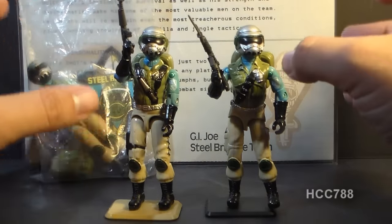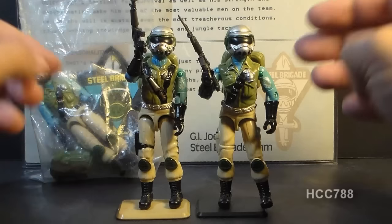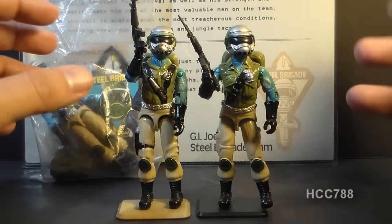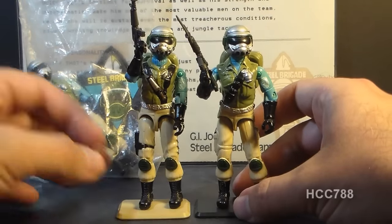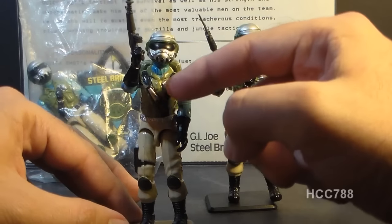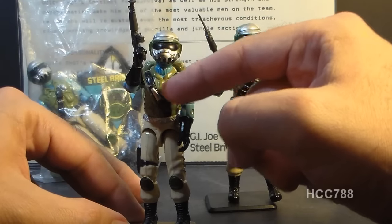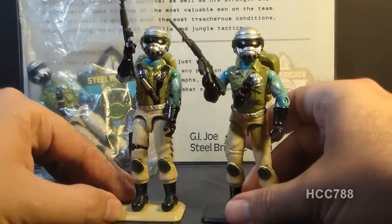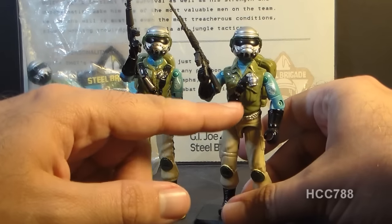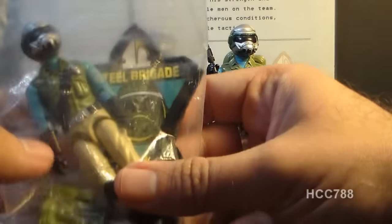Now the Steel Brigades only had one unique part — they had a unique head sculpt, this helmeted head here. All of the other parts were reused from other action figures, and they actually had quite a bit of parts swapping during the years these were available. If you got the first versions of Steel Brigade, you would get this one with the chest that came from Airborne. Then later they changed the chest to the one that came from Duke — this is Duke's chest, just recolored. You would get a bag like this with the action figure in it.